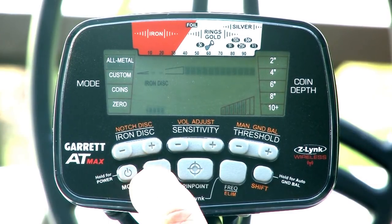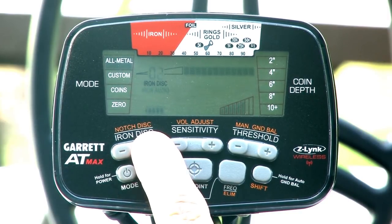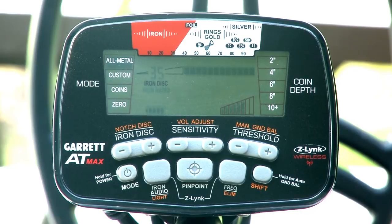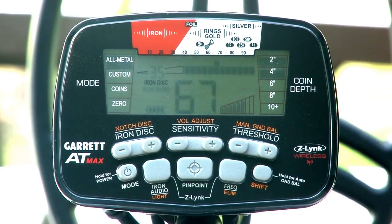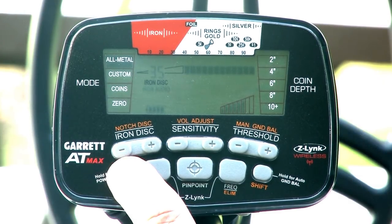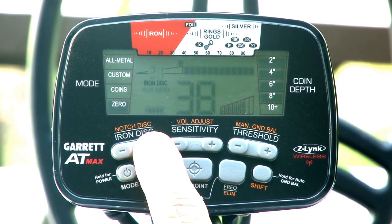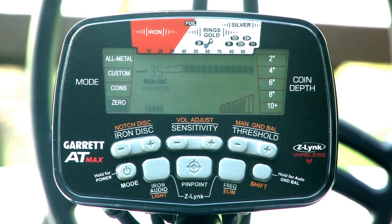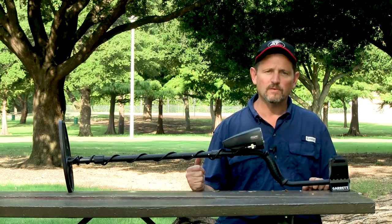While in the all-metal mode, switch on the iron audio feature and set your iron discrimination to 35. Pass the cap back across the coil and note the difference of a low-medium-low response, indicating iron content in the target. Test the same cap in your zero mode with the iron discrimination set to 35. Record the results of your bench tests and refer to them as needed when you're in the field.